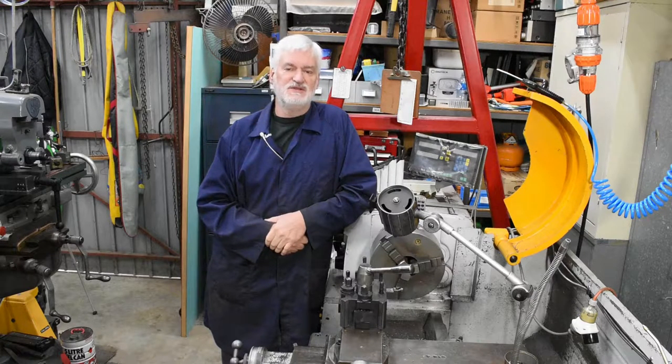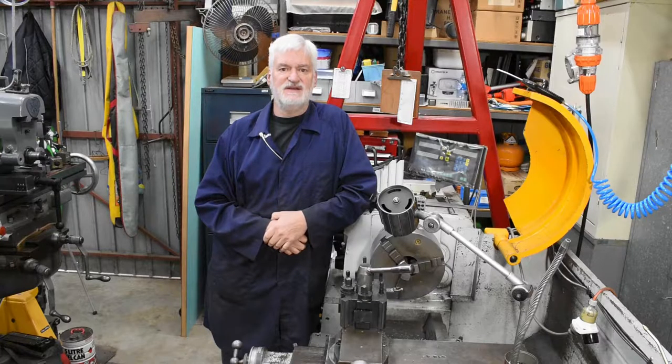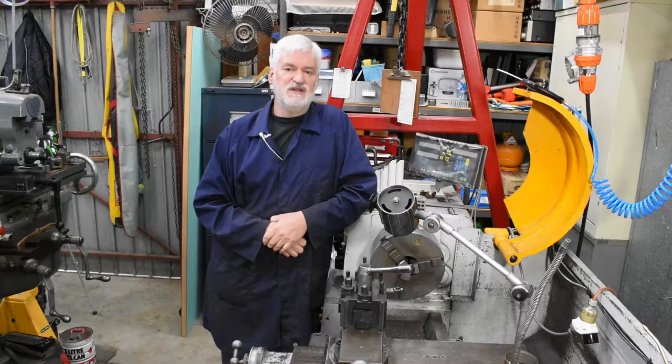Hey guys, Alan here, back in the workshop. After a week swanning around in my caravan, that was very relaxing, pleasant time. My wife of nearly 45 years says she wants to spend a bit of time with me, and I'm thinking that's got to be more important than being in the workshop.